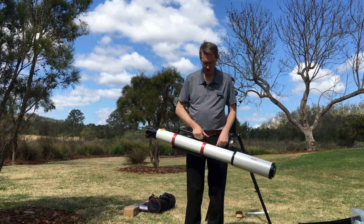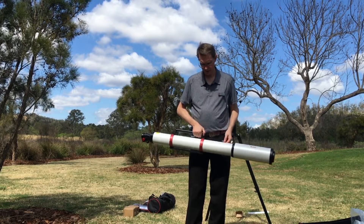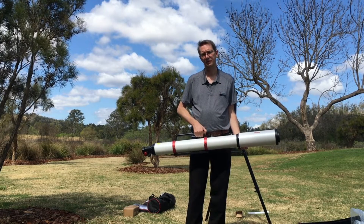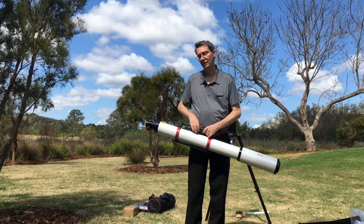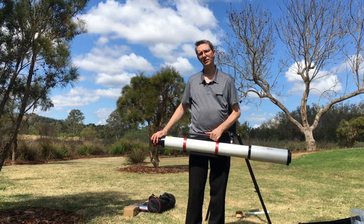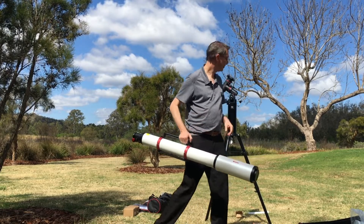Notice how I'm holding it — I'm actually holding it by the handle, which is great, because you don't really want to be lugging this around without a handle. It looks like it's not balanced properly but think about this: once you put all of your gear on the back it will probably balance a whole lot better. So enough talk — we are now going to mount this on the mount.